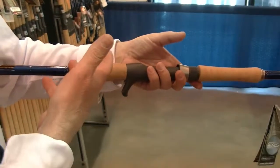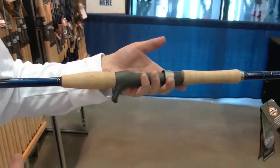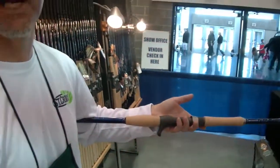You can basically palm the reel — you don't even have to really grip the reel. It's less fatigue on your hand. You can fish all day long and throw your double 10s and 12s a lot longer.